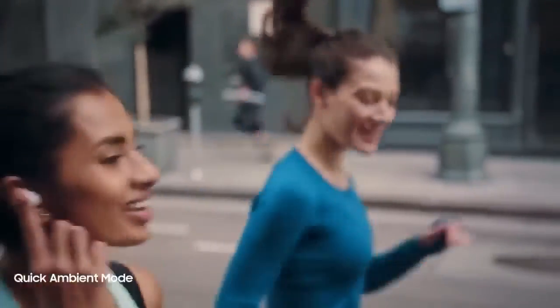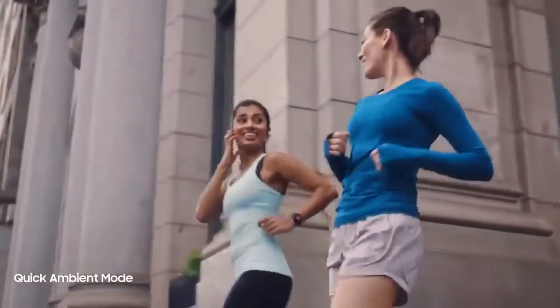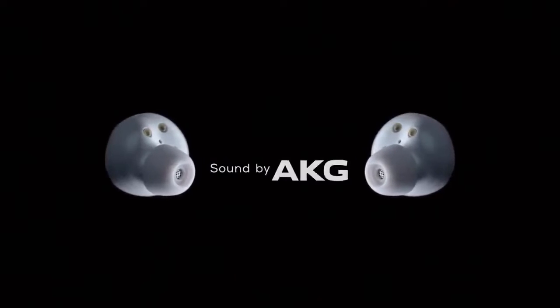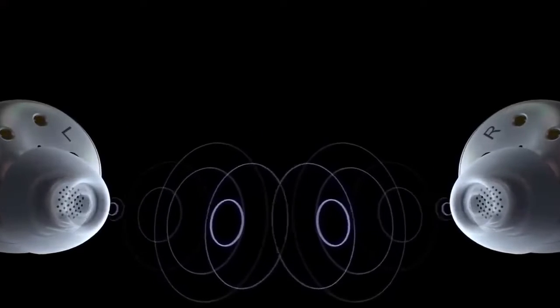By tapping and holding, you can simply let the outside world back in without taking them out. Meanwhile, AKG's pure studio sound will drop you into the front row, even when you're not there.